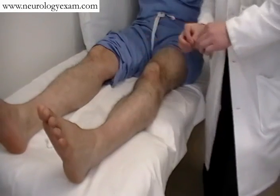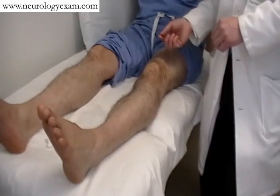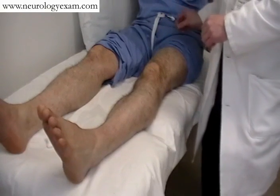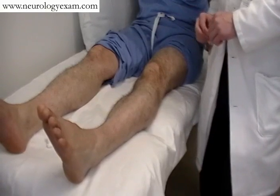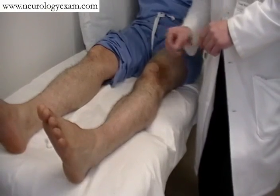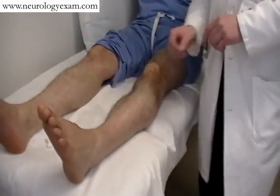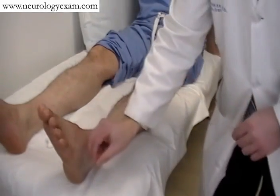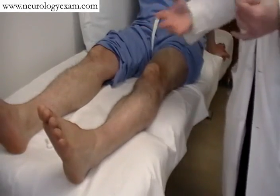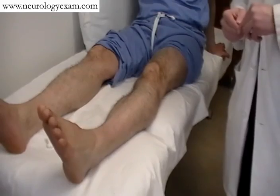And for pinprick, our pin comes back out. In terms of the dermatomal distribution for each of these, L1 is usually found in the ilioinguinal canal. L2 is in the proximal portion of the thigh. L3 localizes to the knee quite well. L4 is a more medial aspect. L5 can be found at the top of the foot, and S1 on the very side of the foot. You'd want to compare like with like and compare the severity of any decrease in sensation or decrease in sharpness that you might have.